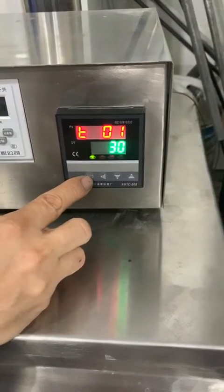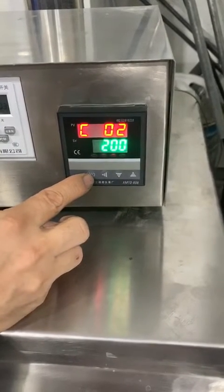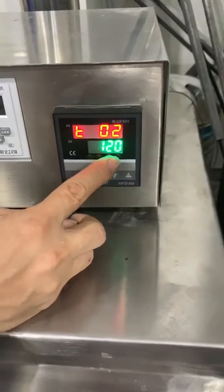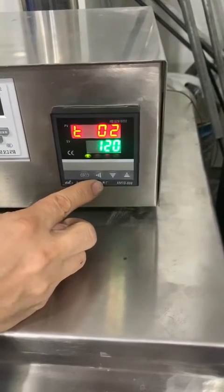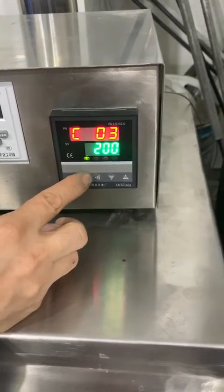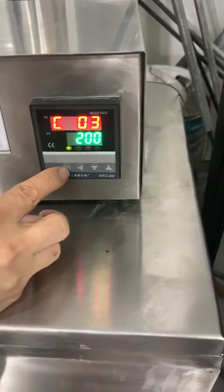Press setting. C2 is the temperature you will reach — 30 minutes to reach 200 degrees. T2 means 120 minutes to the next temperature, so that means keeping 200 degrees for 120 minutes.